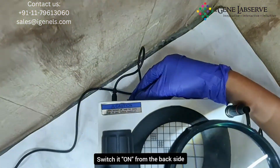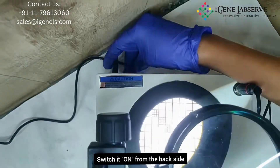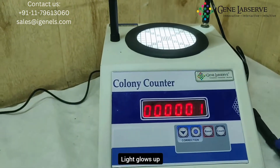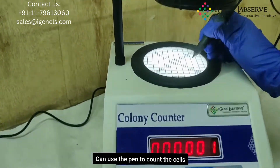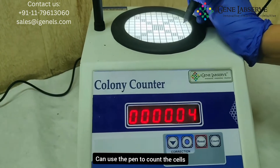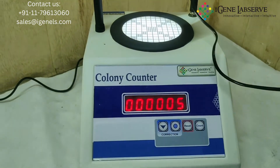To turn this on, you have to switch it on from the back side. This lights up and you can use the pen to count the cells here.